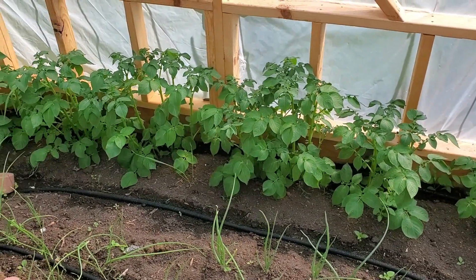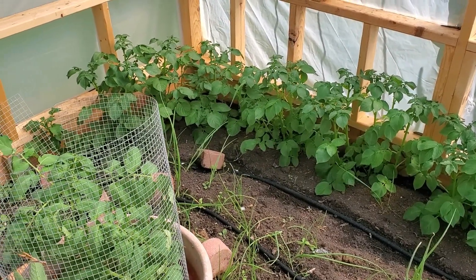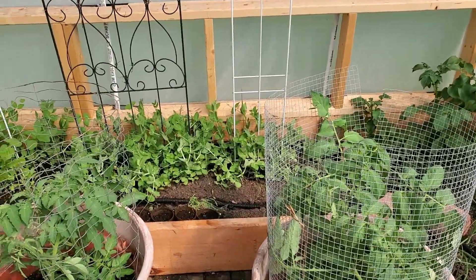We're a month in to our vegetable garden that I basically built a greenhouse over the top of our raised beds.